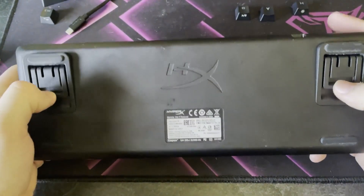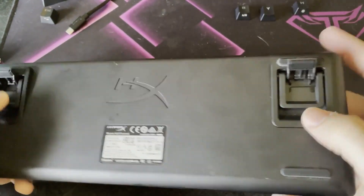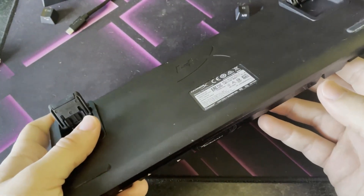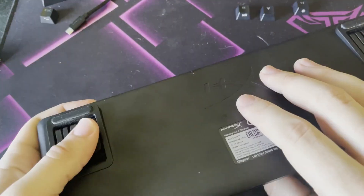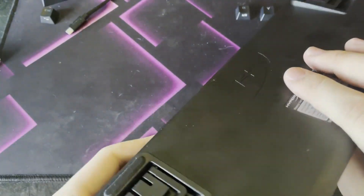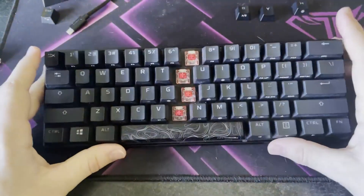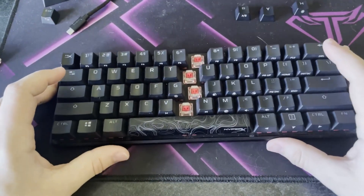It is a very strong keyboard. It's got two different levels of height you can raise — the first kickstands and the second kickstands if you like typing at a higher angle. It's a very sturdy keyboard; the back is metal and it has virtually no bend to it, even when I'm trying to bend it, so it will not break easily.